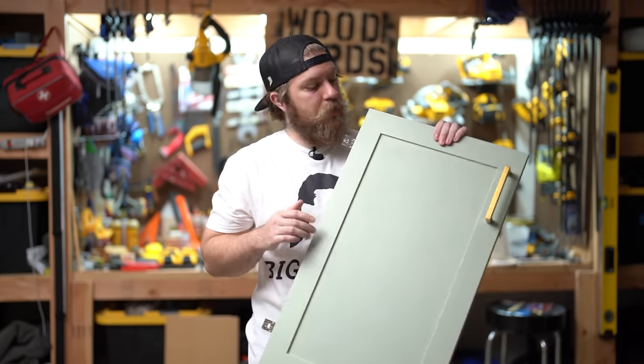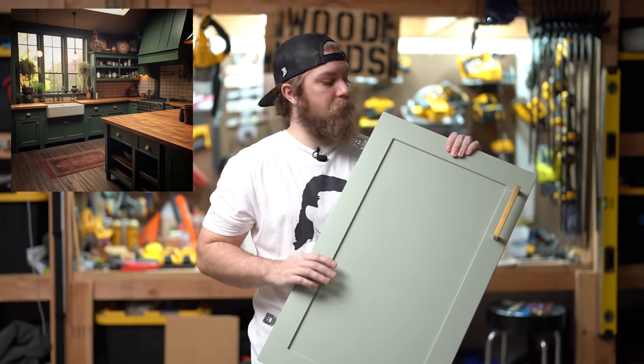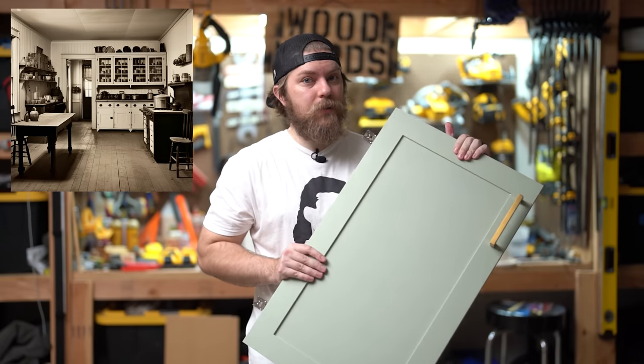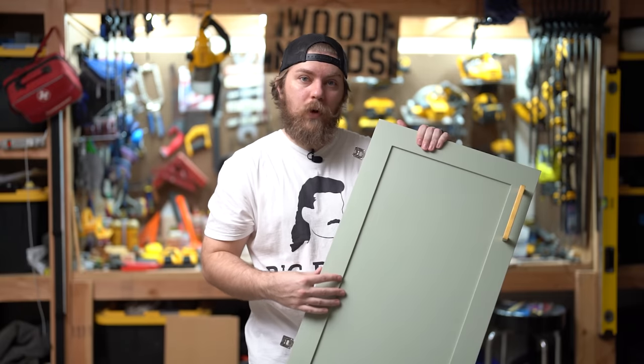This is what you see in style — a shaker style cabinet door. You'll see this in newer homes and in magazines all over the place. Don't let it fool you though; this design's from the 1800s, so there's nothing new about it. It's a nice, straight, square profile.